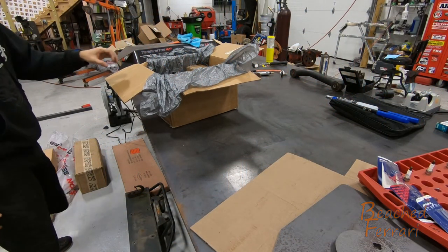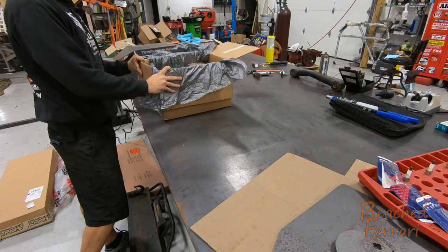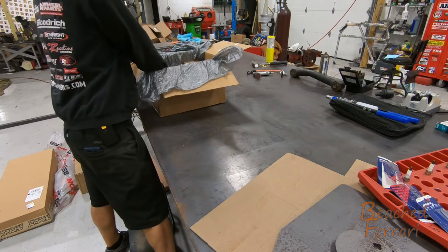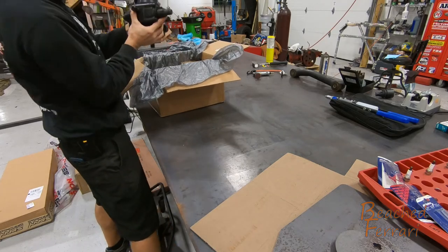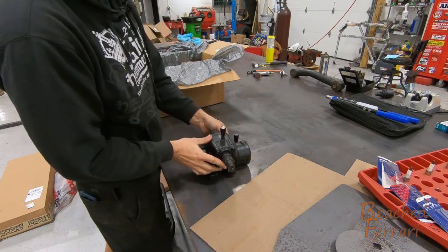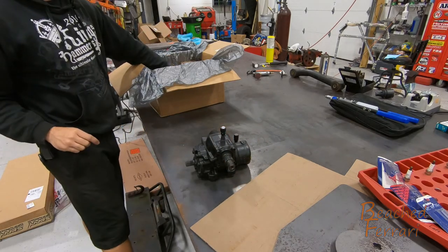Alright guys, we're going to be installing a West Texas Off-Road, also known as the Redneck Ram Hydro Assist Kit. In the box they've sent us, we have got a rebuilt steering box that has already been tapped for our hydraulic lines.